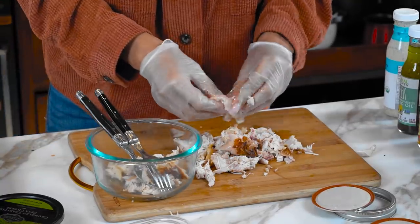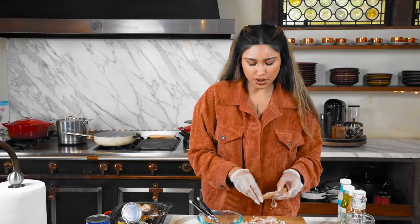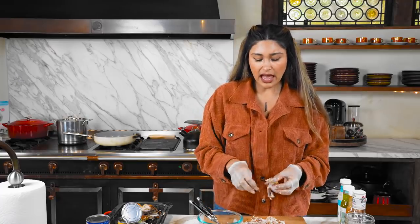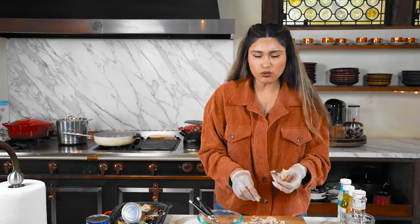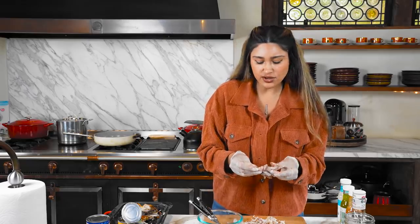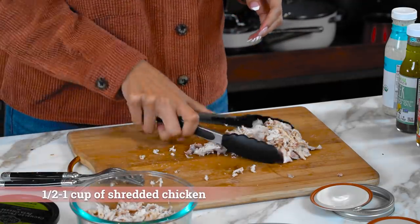I'll use about a half cup of chicken per salad. It really depends on what you're eating - are you having snacks, breakfast, lunch, dinner? You just want to make sure that you're having enough protein throughout the day.